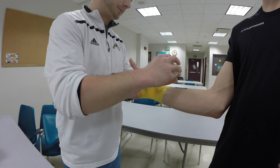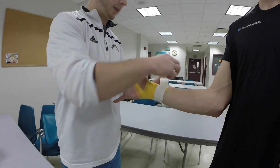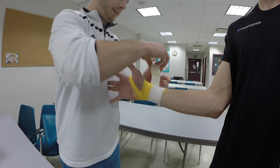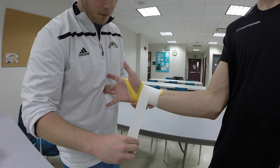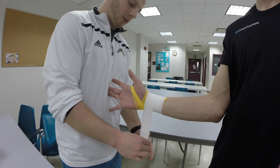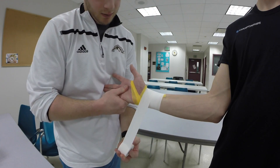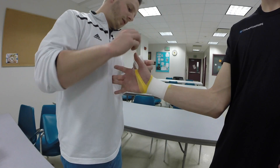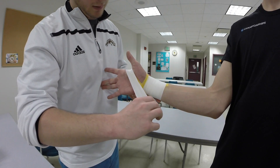Now we'll look at our general pattern. It's pretty similar to the circular wrist tape. As I get to coming across the hand and going to make that figure eight shape, this last pull should be slightly up off the top of the hand to prevent irritation.